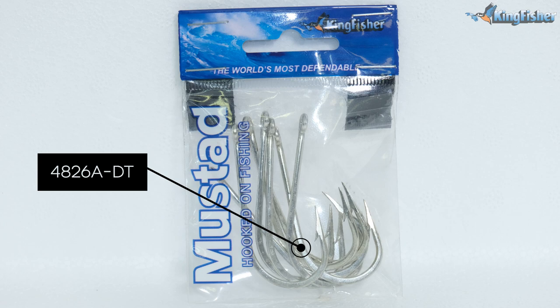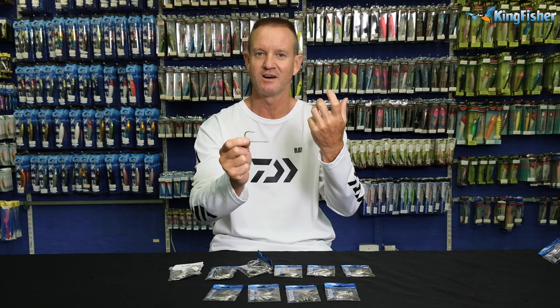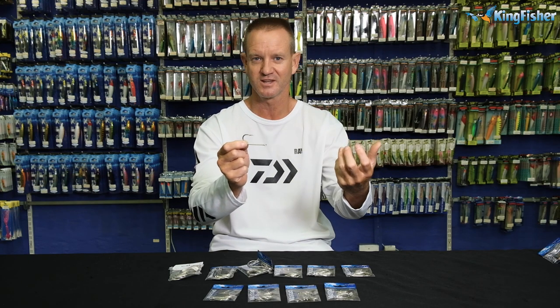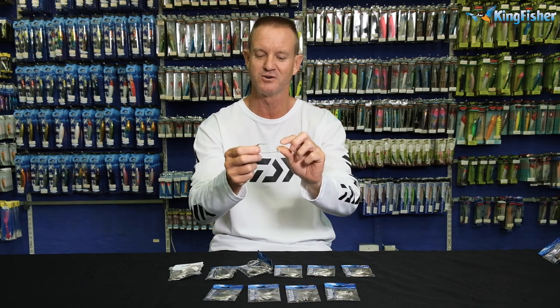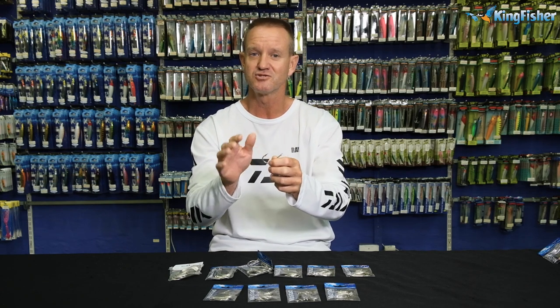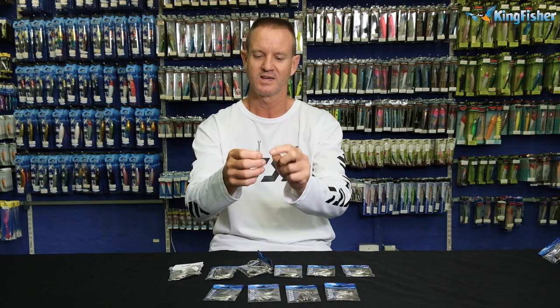It's similar to our 4826 A's, which is our bronze hook. Bronze corrodes a lot quicker, but it's more fish friendly. It is stronger. Durotin is a coating that they put over the hook. Obviously it's silver in color. Easier to sharpen as well, and stays sharp for long.